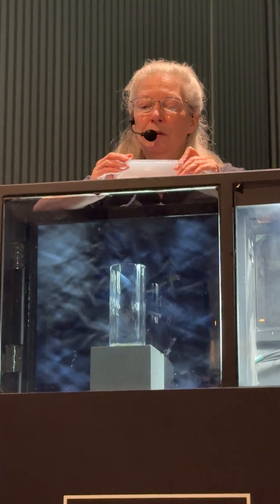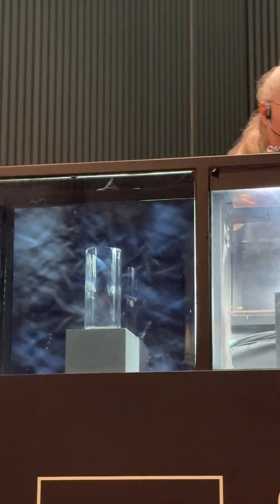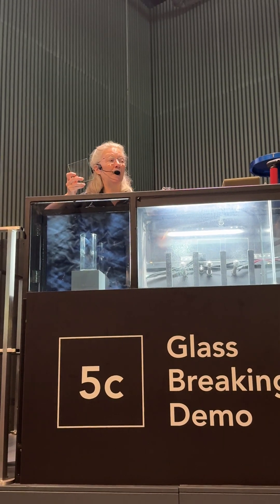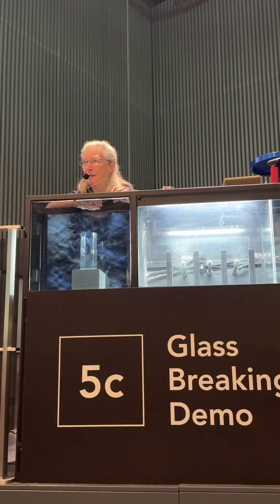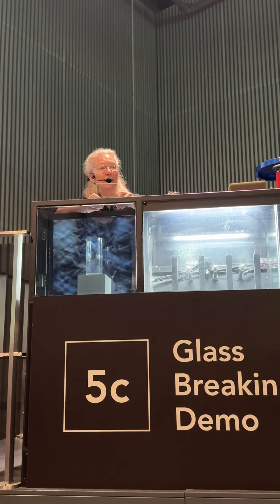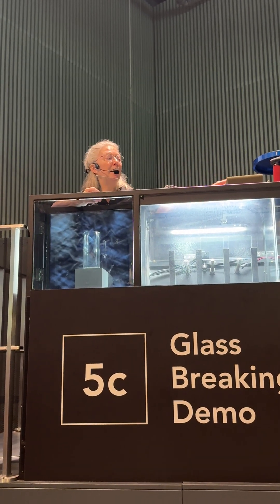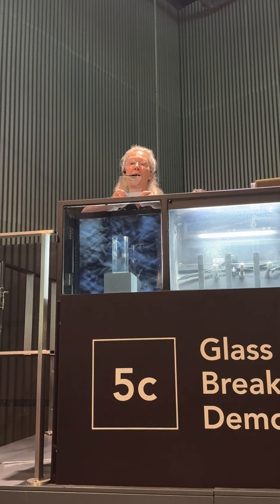You might wonder why we're looking at plastic during a glass breaking demo. If you had a piece of glass that same shape with that same kind of stress in it, it would be so unstable — that wouldn't be safe to handle. But we wanted you to see what a lot of stress looks like, so we look at it in a safe piece of plastic and then compare that to our glass samples.